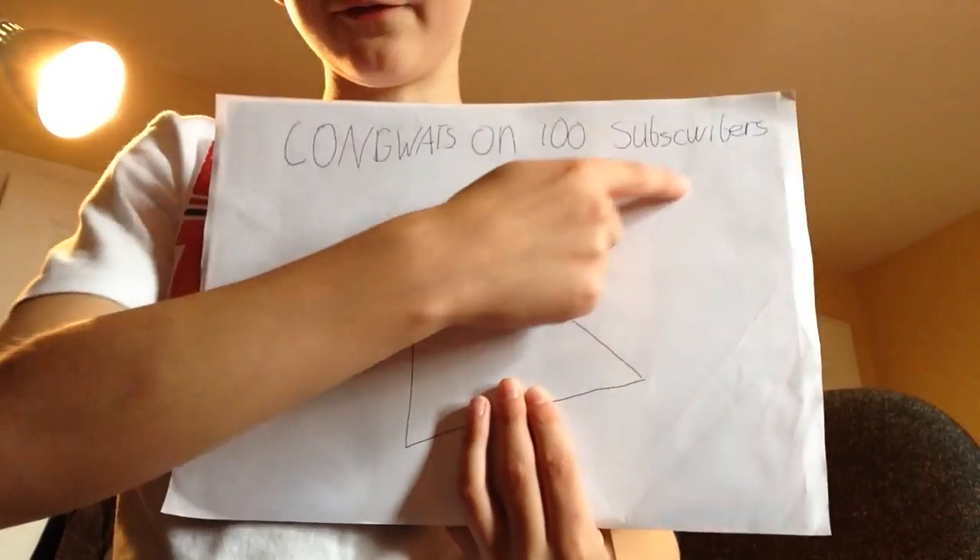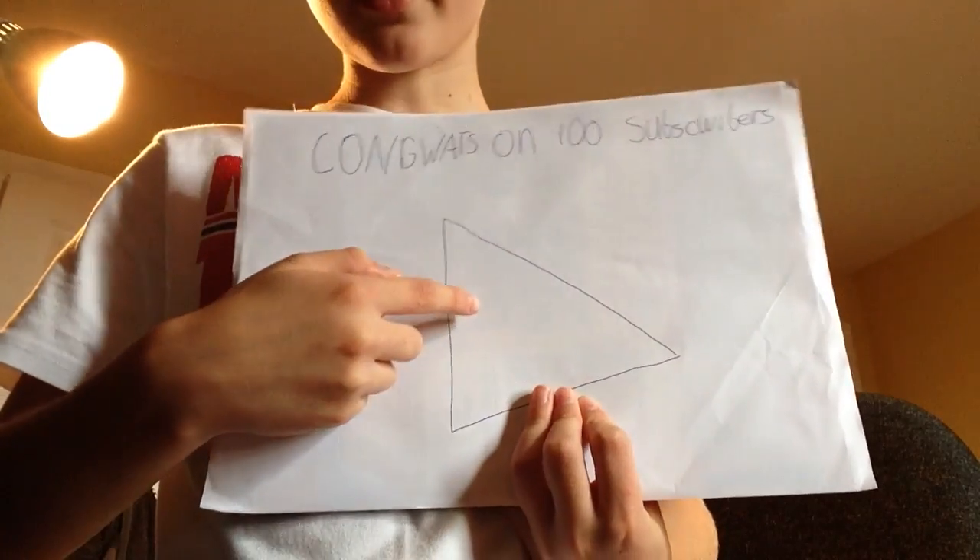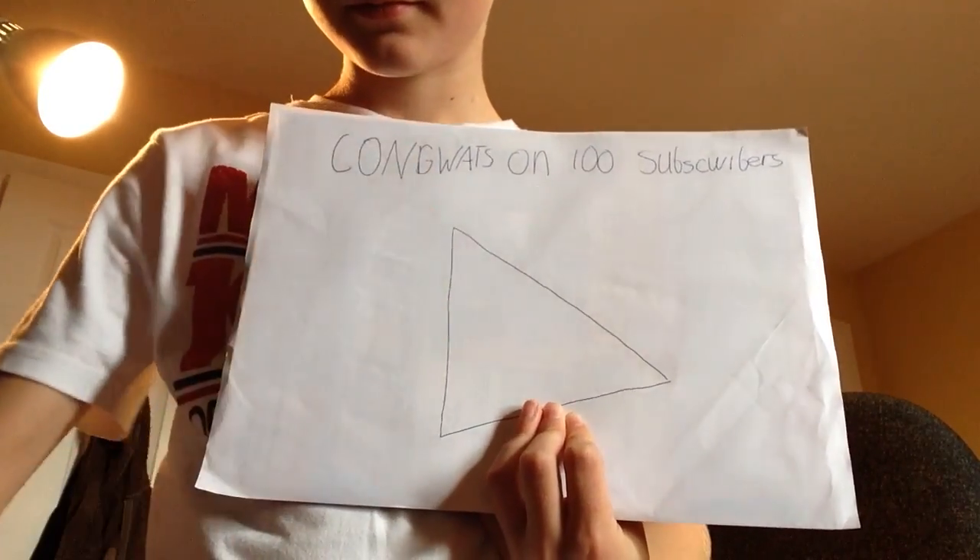If you don't believe me, let's hear from our artist Leonardo the Dinky, who writes and draws these. Hello, my name is Leonardo the Dinky and I will draw your YouTube logo with absolutely high quality and perfection. As you can see, I have fantastic handwriting and my drawing is top notch.